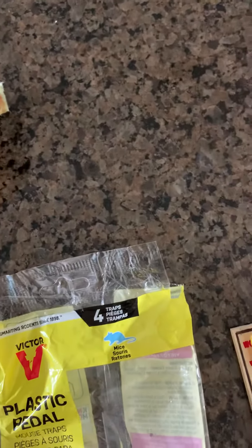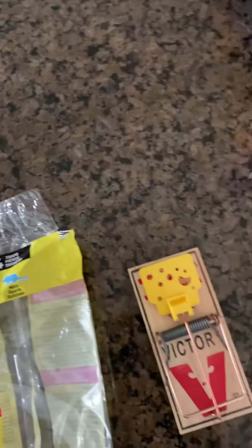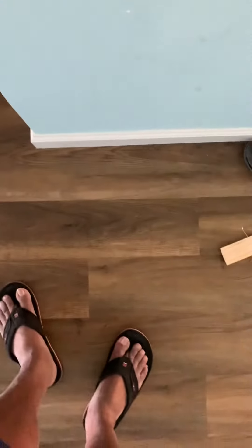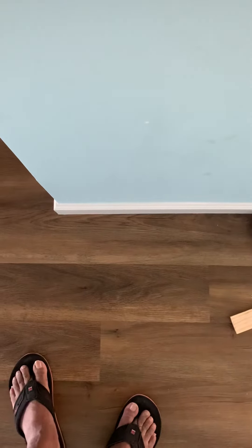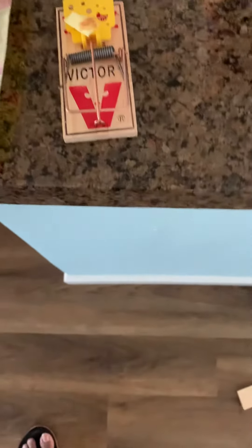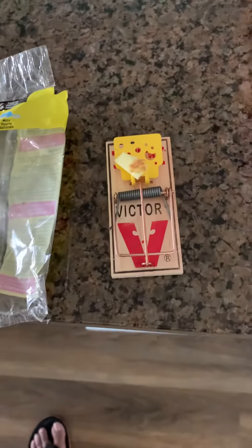When it comes to bait, on the yellow pedal you can put some peanut butter on a sticky pad, and all you do is take this and put it on there. Always try to place the mousetrap somewhere towards the wall — that basically gets the mouse trapped in there. I hope this video was useful, thank you, bye bye.